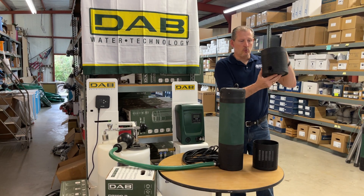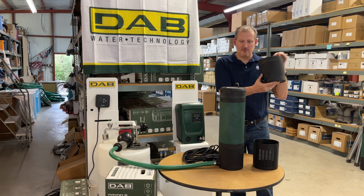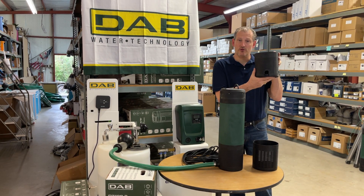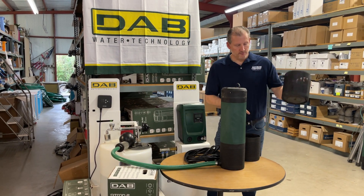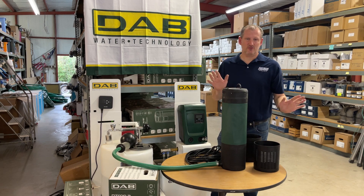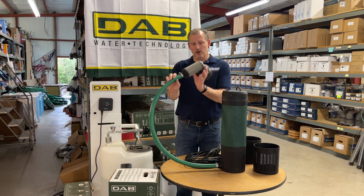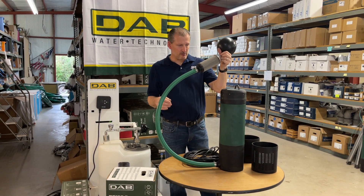So this optional one-inch female threaded base — when you purchase the one-inch floating filter, we actually send this with the pump. You'll take your star tool, remove the boot it comes with — it takes about two minutes to take it off — and then we will send you a floating filter with a hose cut to your desired length.